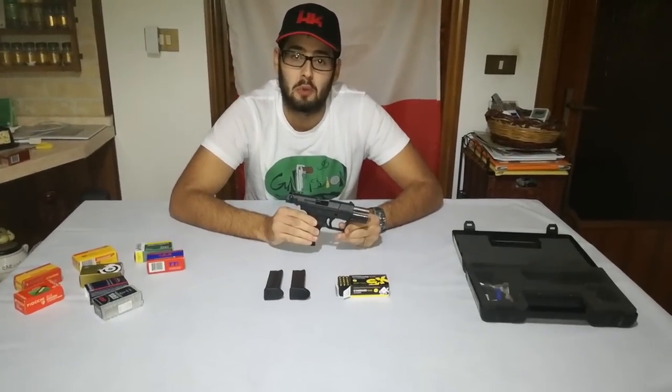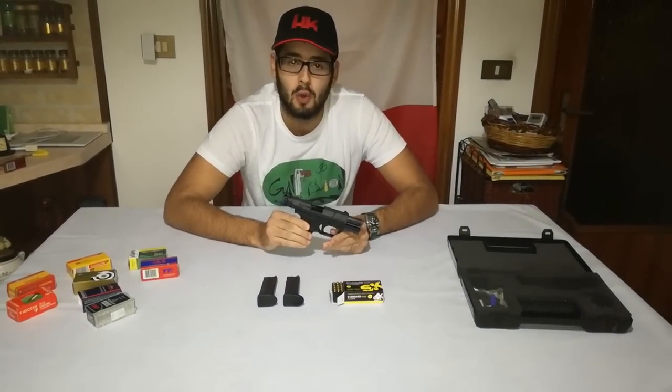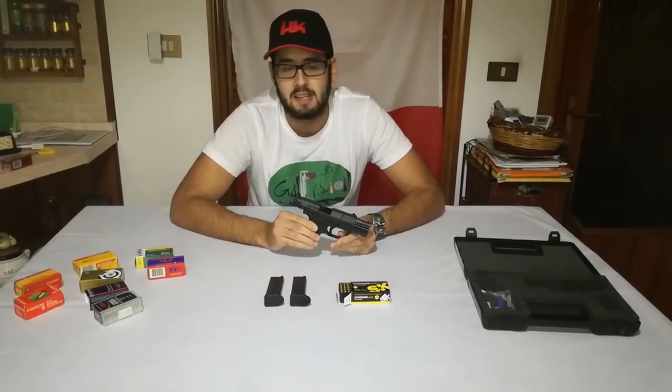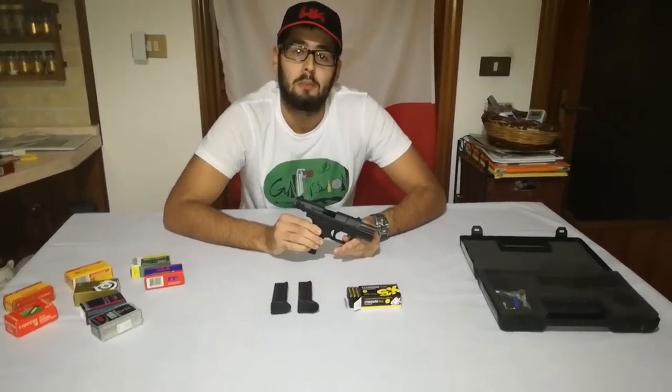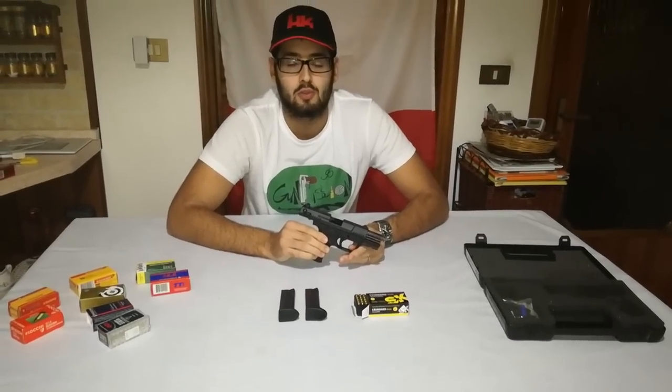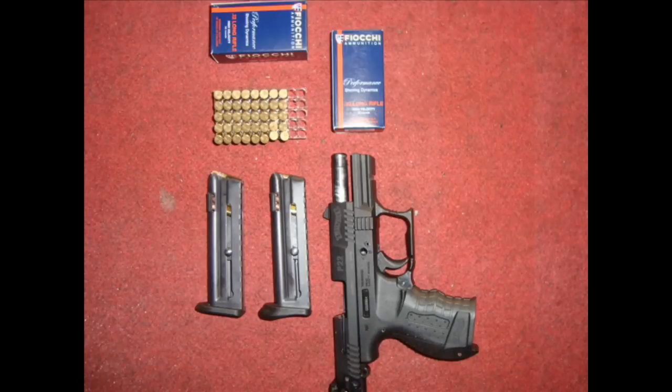Bene ragazzi, spero che questa nuova recensione, anche se un po' lunga, vi sia piaciuta sulla mia Walther P22, rivisitazione di quella che è stata la vecchia recensione di qualche anno fa. Iscrivetevi e commentate, fatemi sapere se il video vi è piaciuto e ci vediamo al prossimo video. Ciao!